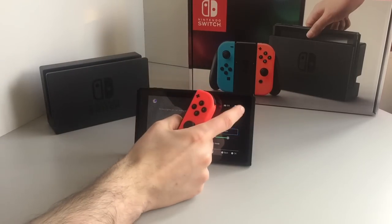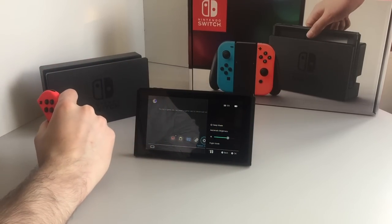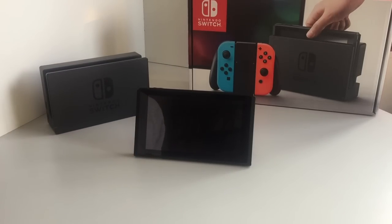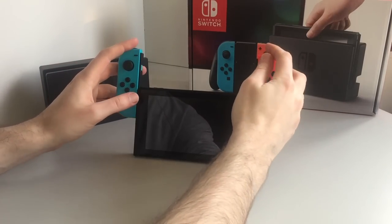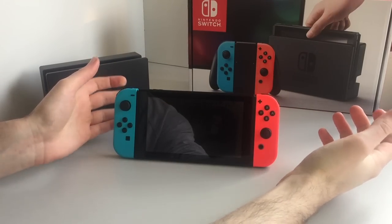One last thing: if you tap on the battery, it shows you how much percent you've got; otherwise you've just got a little icon. And now let's go to sleep — goodbye! I hope you've enjoyed this little look at the Nintendo Switch hardware unboxing. We'll see you again soon. Goodbye!